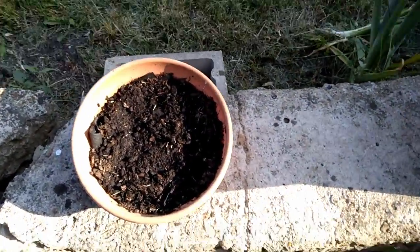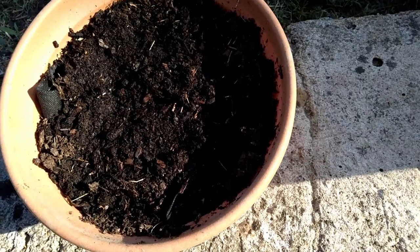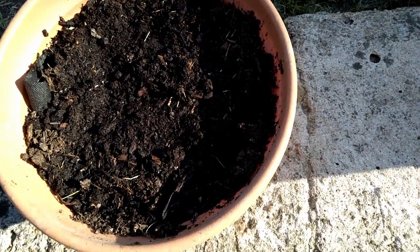I believe this is a Tennis Ball crunch variety. I just recently planted this past week and it has not sprouted yet.